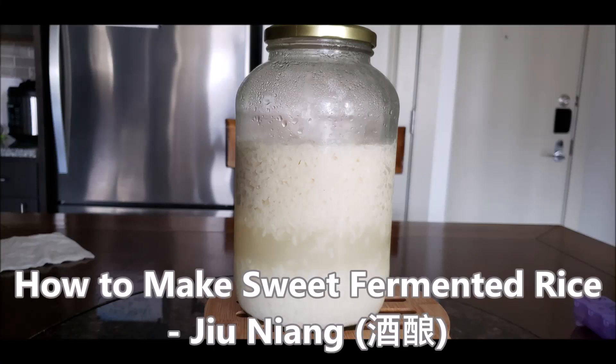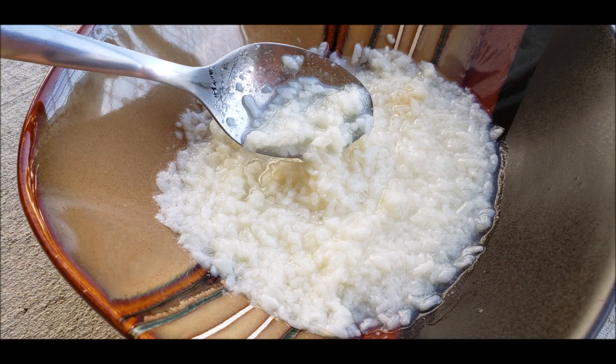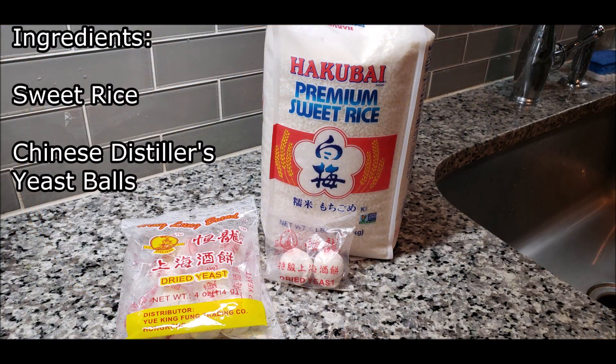How to make sweet fermented rice, also known as jiu niang in Chinese. Ingredients: you'll need sweet rice, which you can find at any Asian market, and you'll need some specialized Chinese distiller yeast balls. You can find these at any Chinese market, or you can also find them in the link below.